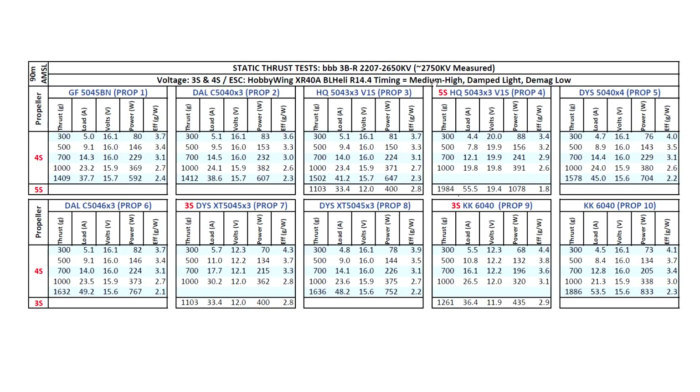If you're looking for a 2207 in this KV, this would be a good choice. Then you decide if the features the motor has, the price, and all that match your requirements — then this one's a good one for you. So that's the test results for this motor. Thank you for watching, and until the next video.